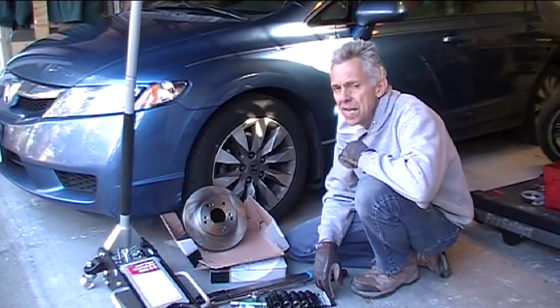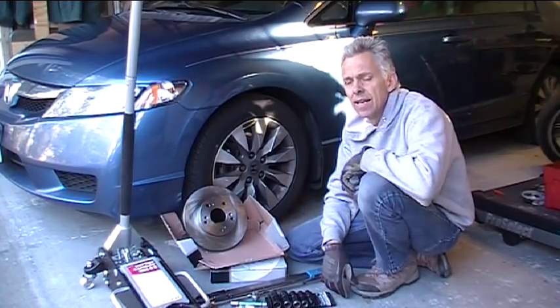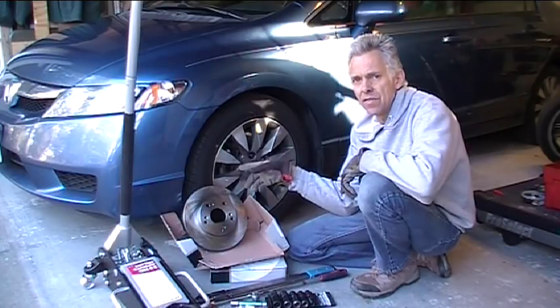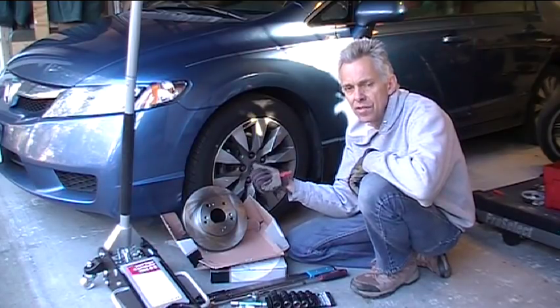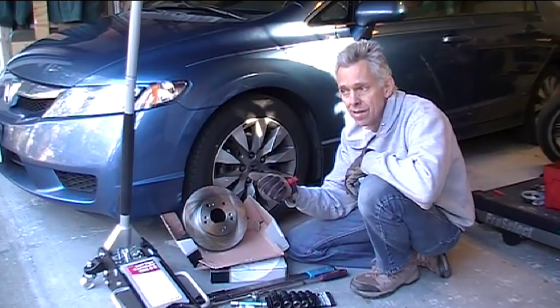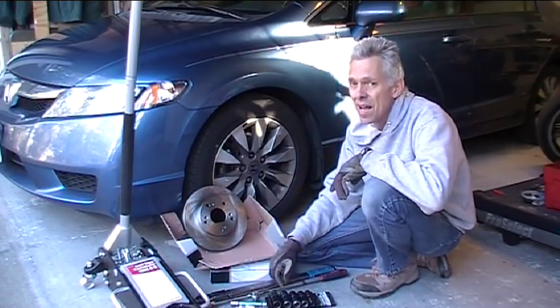Hello, welcome to another episode of Hack-A-Week. We're back this week with the 2008 Honda Civic. This week I need to do the rotors. I did the front brakes on this in another video I think over a year ago. This car gets a ton of mileage on it every year — it's my girlfriend's car. She drives 50 miles one way to work every day, so that's 100 miles a day, 500 miles a week.